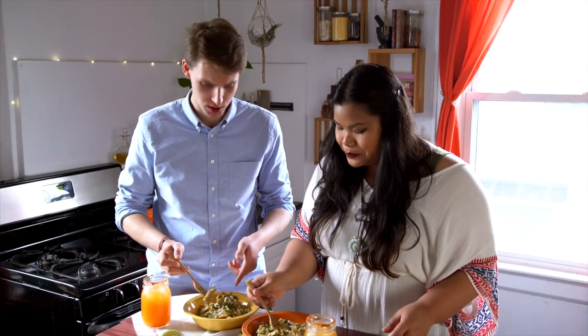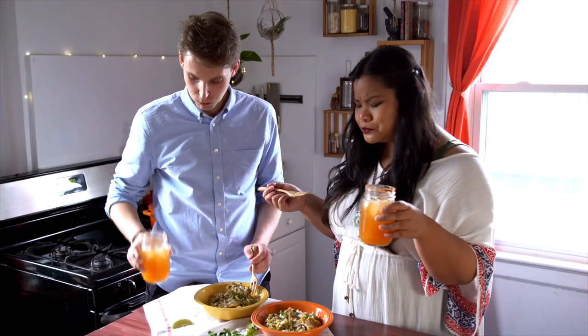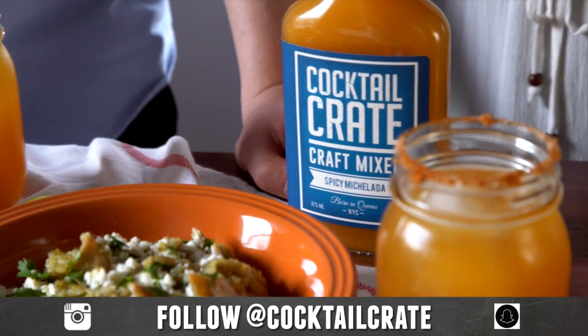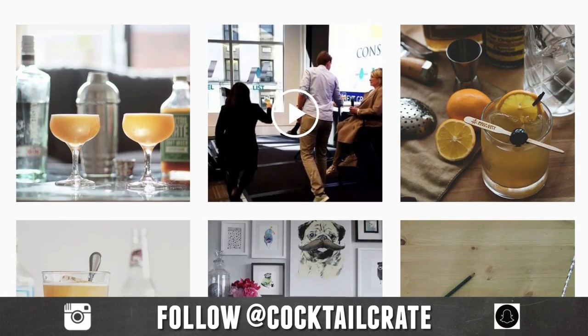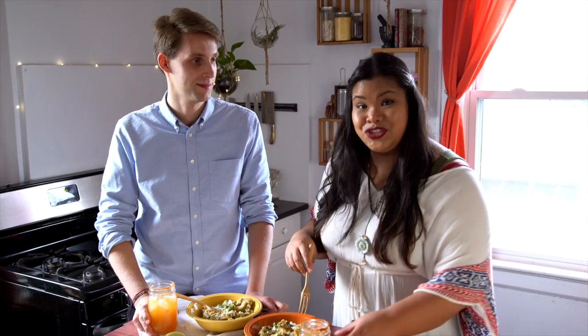I would get hungover just so I could eat this. Salud! Be sure to follow Alex and Cocktail Crate on Instagram and Snapchat — really great, inspirational, yummy stuff on there. I hope you guys will give this a try. I'll see you next time. Remember to just eat life.